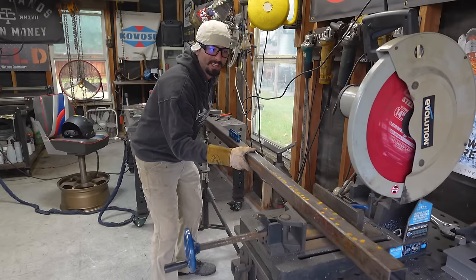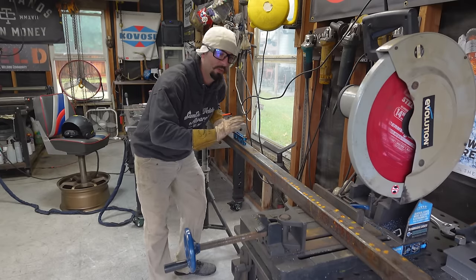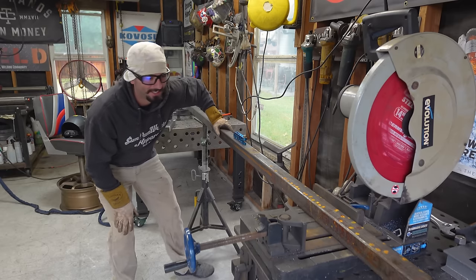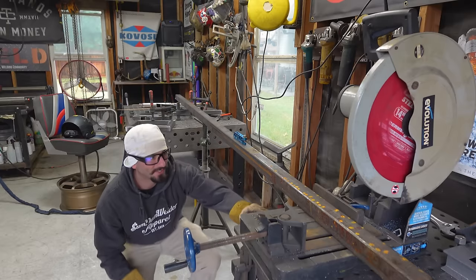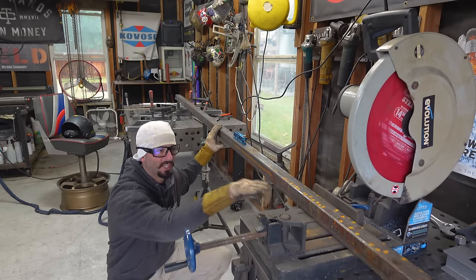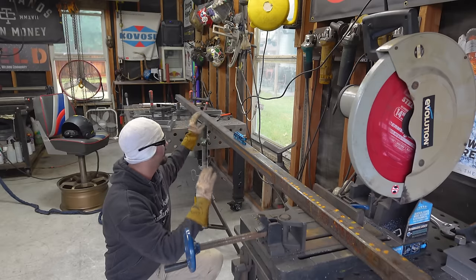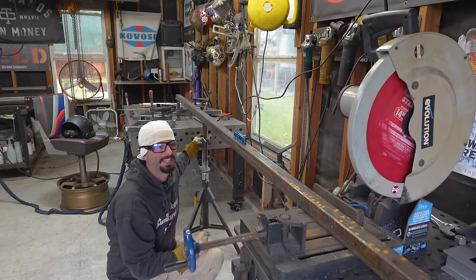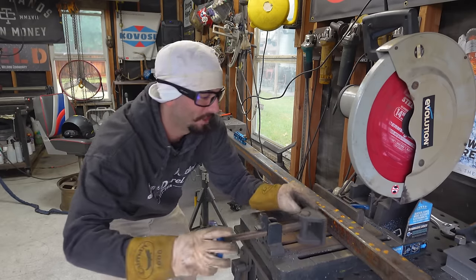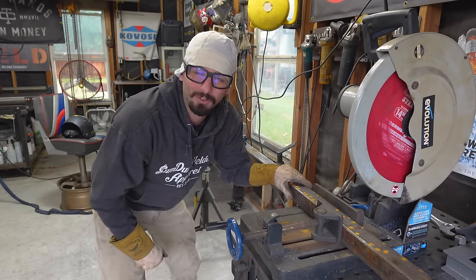After you've got the guide nice and straight and square so you can cut perpendicular on your tubing, you want to make sure everything is level. This old saw is a little cattywampus, but it's okay — I can still see light underneath the tubing. As long as it's sitting flat against the bottom of my saw, everything should be alright. I can adjust that with this jack stand back here, lock it in place, get it nice and tight, and then we can make our first practice cut.